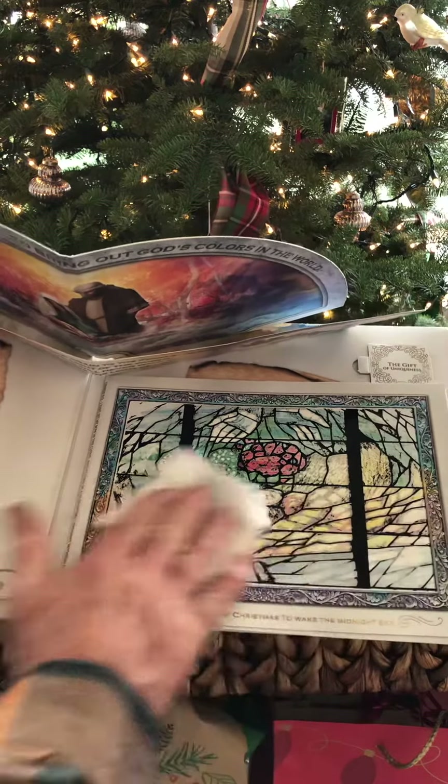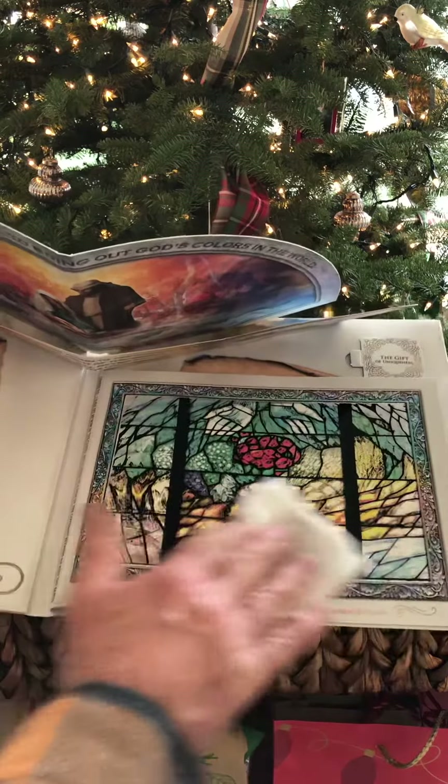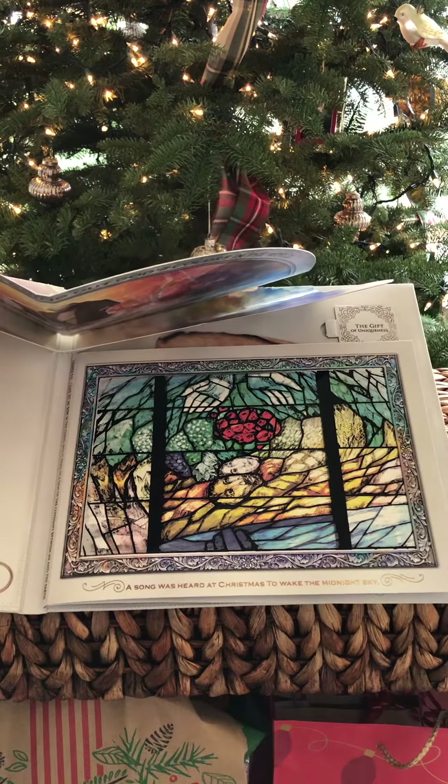And just like God adds color to our lives, so when you wipe this water on, it brings the picture to full living color.